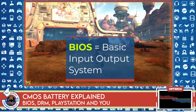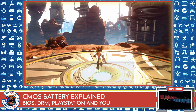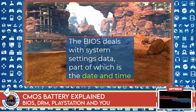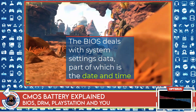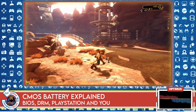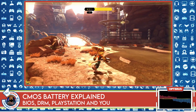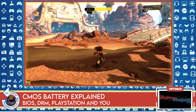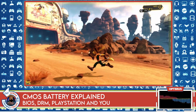Basically what the BIOS does is it manages the essential functions of your computer, whatever type of computer that is. Mainly it has settings. Part of those settings are things like the system date and time, along with other data. These settings allow the computer to be configured in a particular way, and before your operating system even loads, all these BIOS checks happen and everything is ready to go for when you load your operating system.